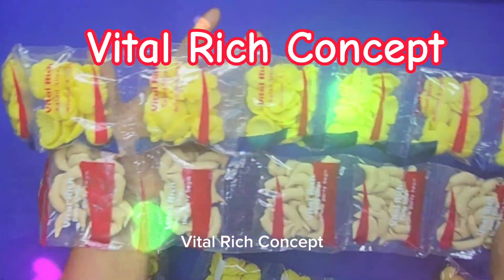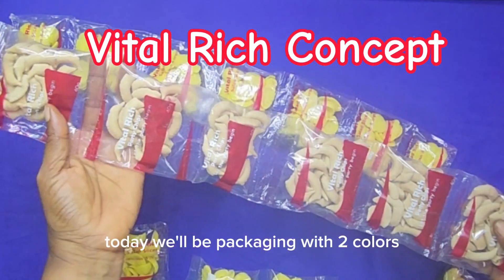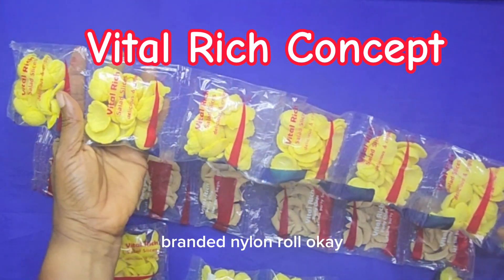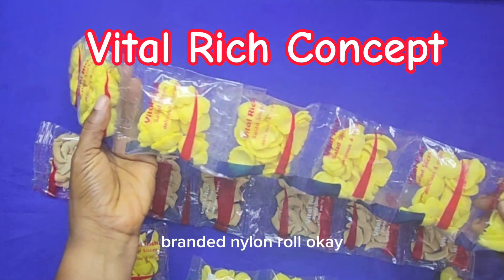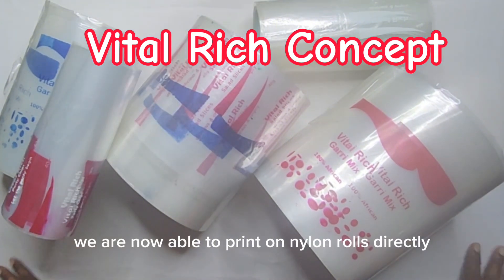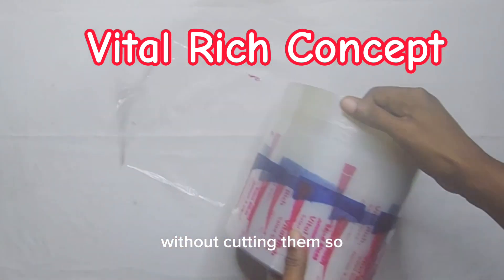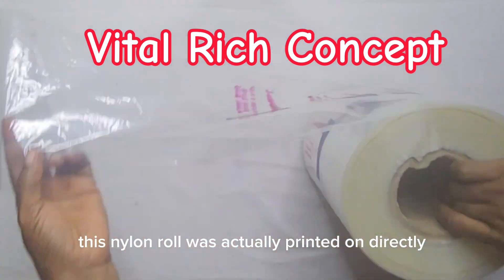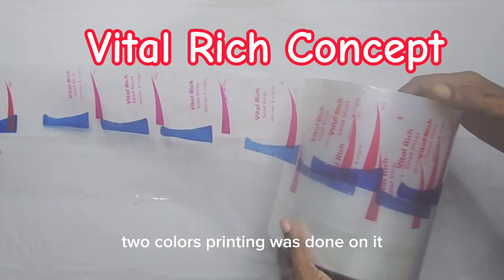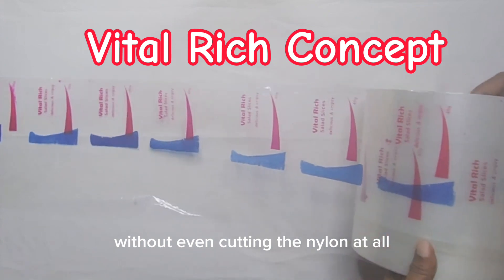Vital Rich Concept — improving your life, growing your business. Today we'll be packaging with two-color branded nylon roll. We branded the nylon with two colors, and you can see we are now able to print on nylon rolls directly without cutting them. This nylon roll was printed on directly — two-color printing was done on it without cutting the nylon at all.